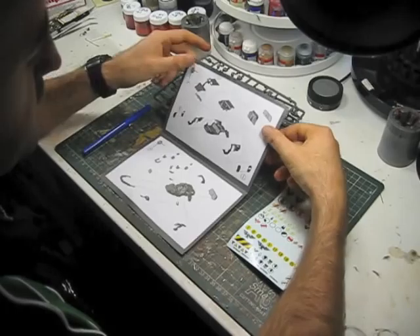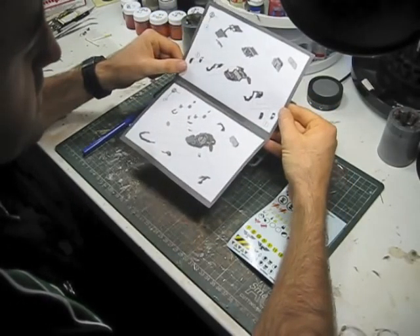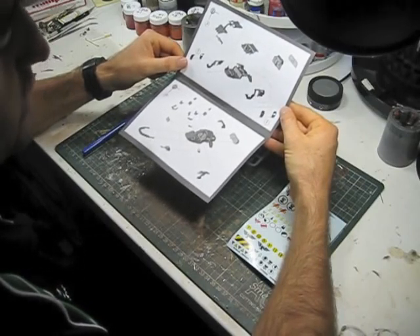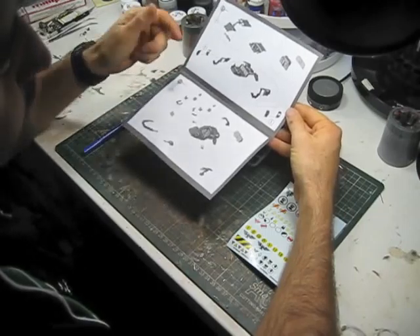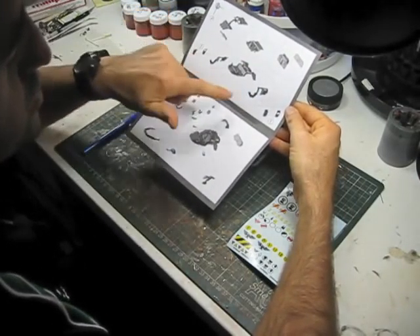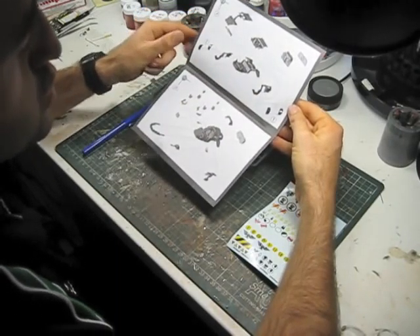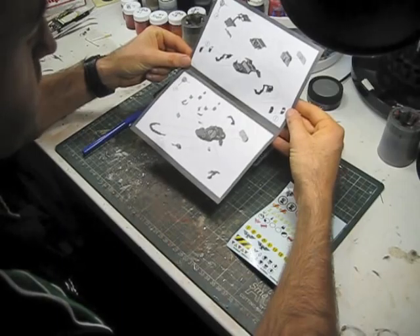The most complicated area I'm going to have to magnetize on this particular kit is the side of the Land Speeder where I want to attach the Typhoon weapon systems. I may not want to use the Land Speeder with the Typhoon weapons, so I may have to alternate between these two doors. So I'm going to have to work out a way to get these doors to magnetize onto the side of the hull of the Land Speeder.